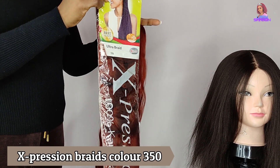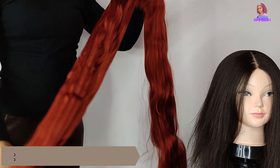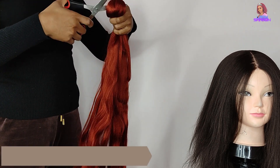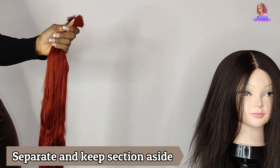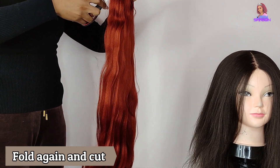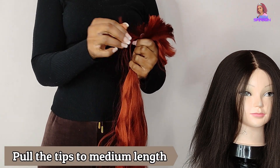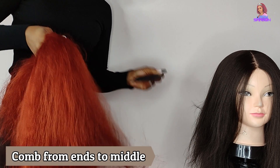Now that I'm done ventilating, I use my brush to detangle the hair before continuing with the braiding process. I'm changing the hair color to color 350 Expression Braid — I love this product because it's not heavy. For this I'm going to cut the hair into three parts because I want the length to be really long. If you want it shorter, cut it into four parts and you'll end up with 18 inches of length.